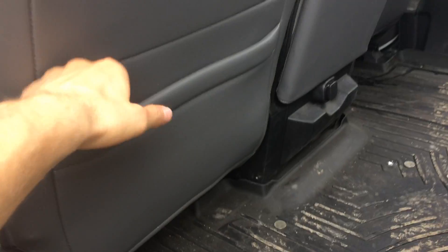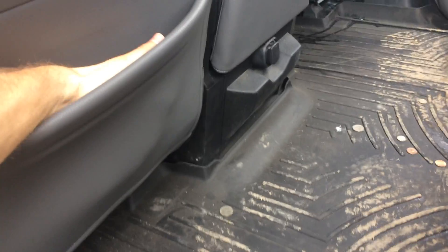Here are the backs — they come with the standard rear pockets right here, so if you just want to drop something back there in the pockets.